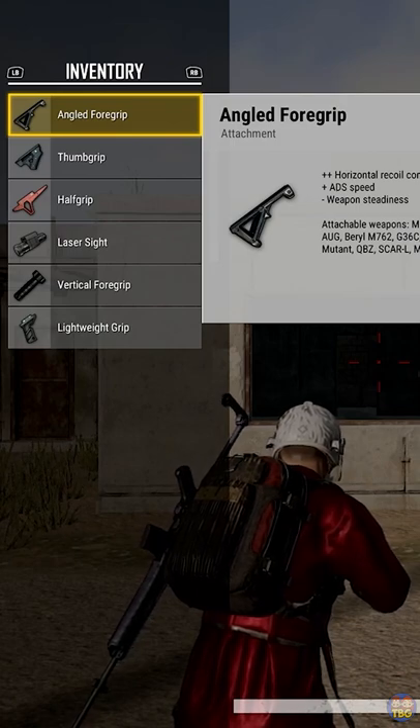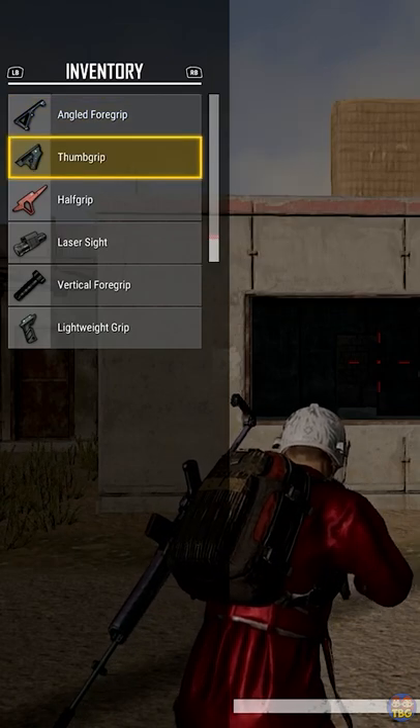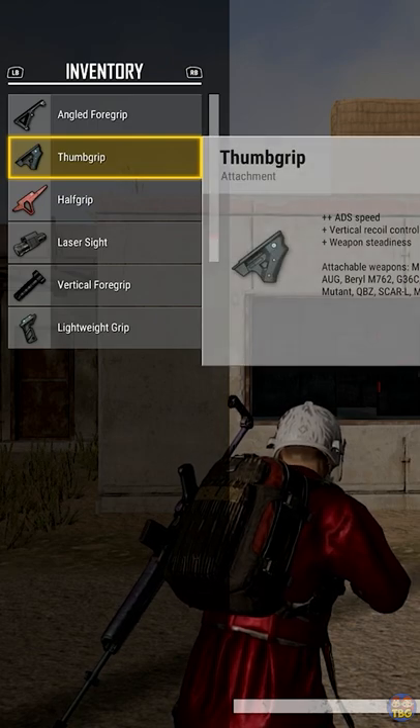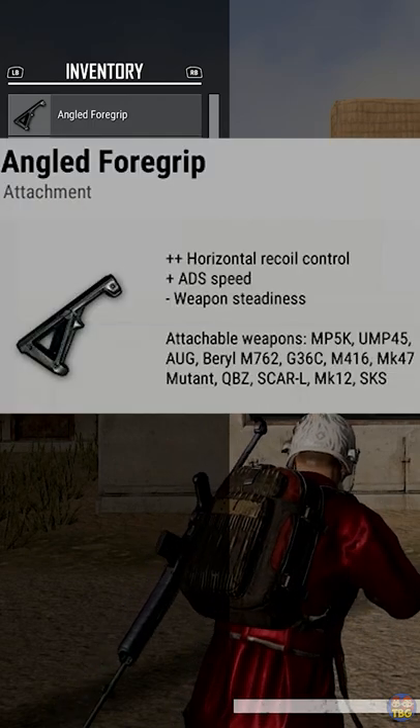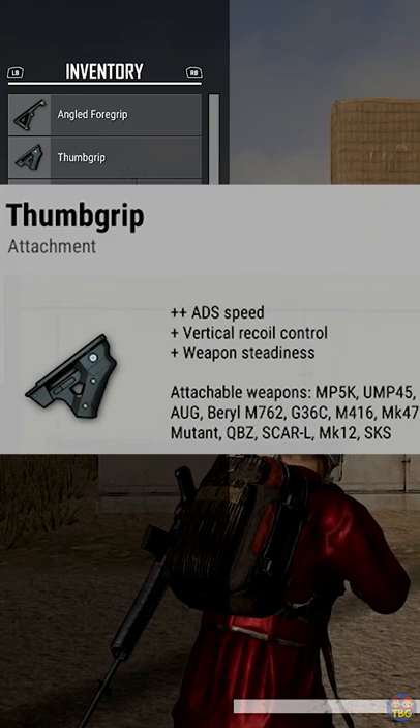There are several different grips available that certain guns can use and they all do slightly different things. They can help with recoil, weapon stability, ADS speed and some other factors. I'll put the full details of what each grip does on screen for you now, but to summarize in brief,